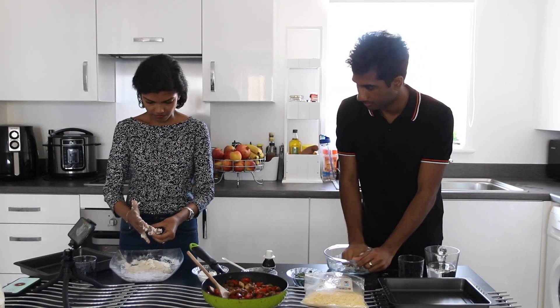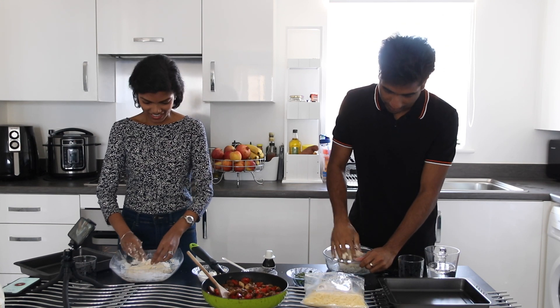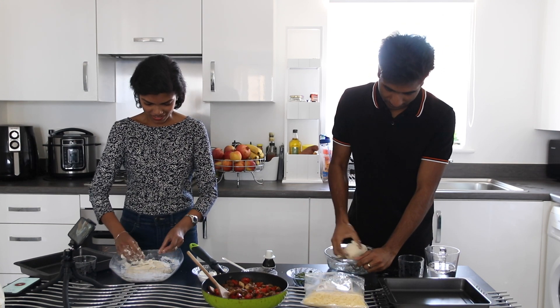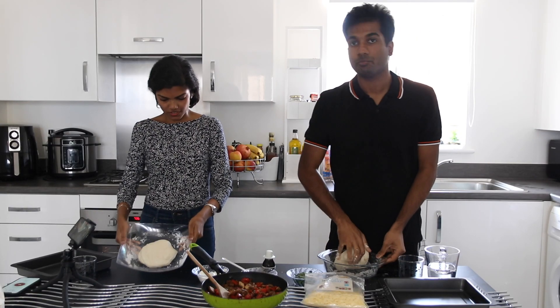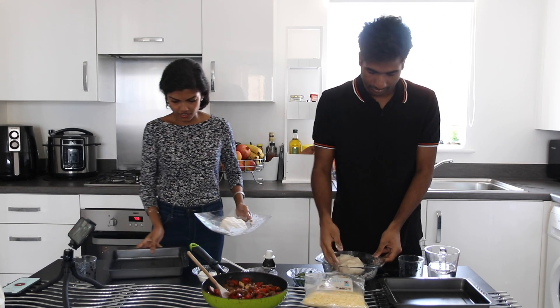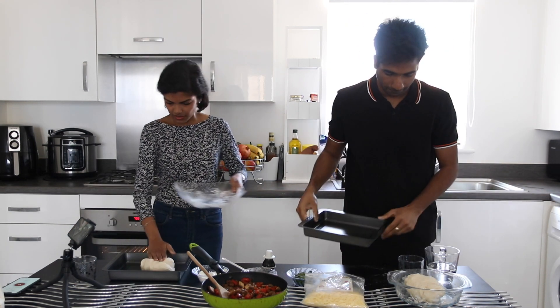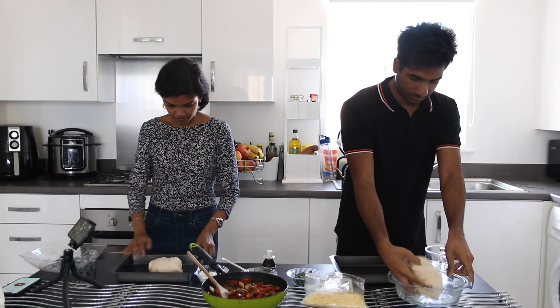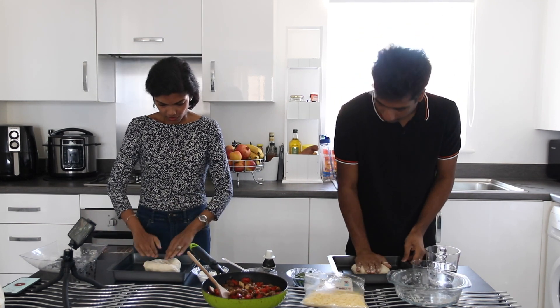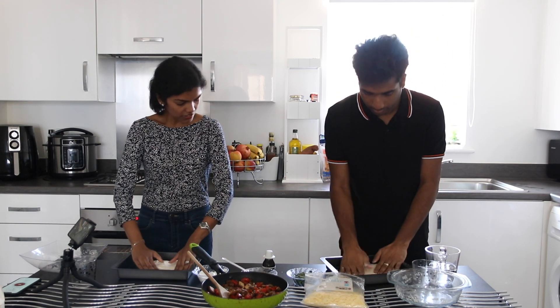So there's going to be a thick crust — as thick as you want it to be basically. Take your tray and dump the dough in. All you need to do is push it out and fill your pan.